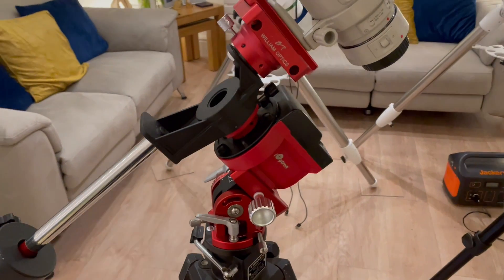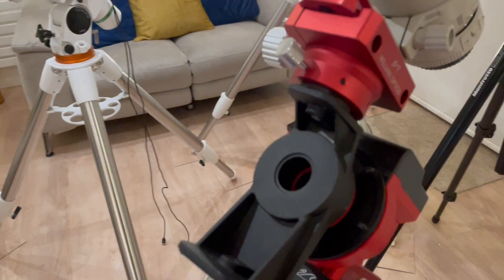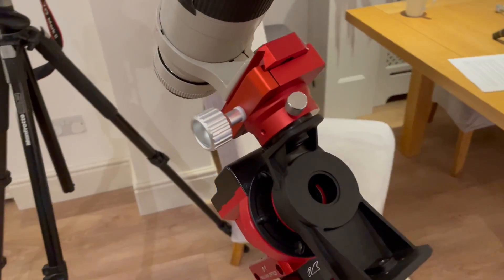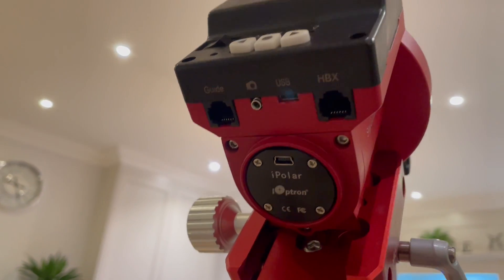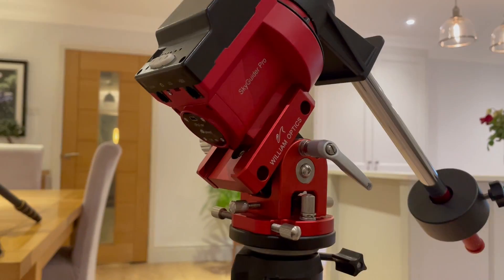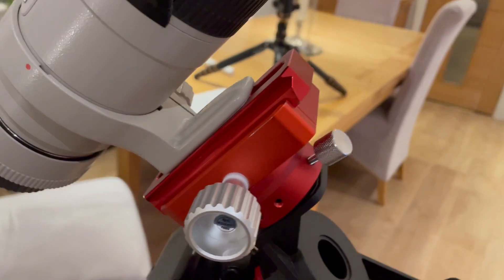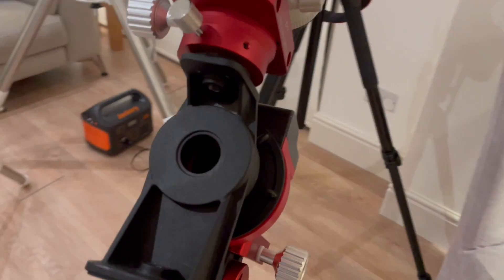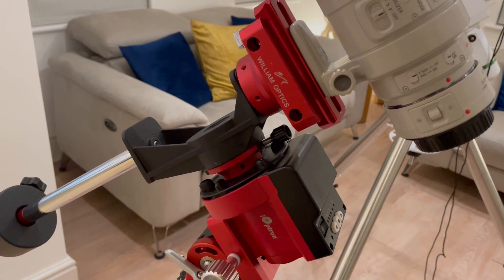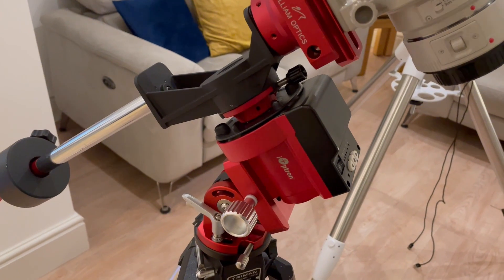This is the iOptron SkyGuider Pro, and this came with the iPolar built in — I can highly recommend that, it really helps with your polar alignment. I also upgraded the wedge with the William Optics upgrade and the saddle as well — the knobs are much bigger, much easier to handle, and it's just a nicer finish altogether. It works off a battery that you charge up, so you can take it out into the field and it will literally last you all night, possibly even two nights.